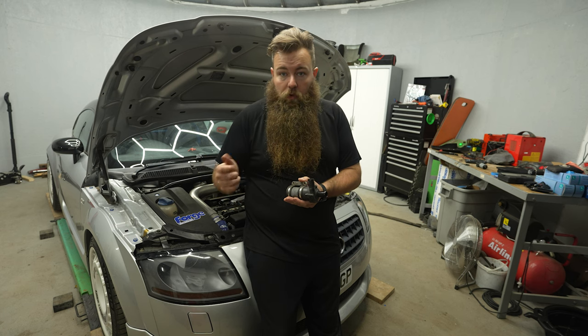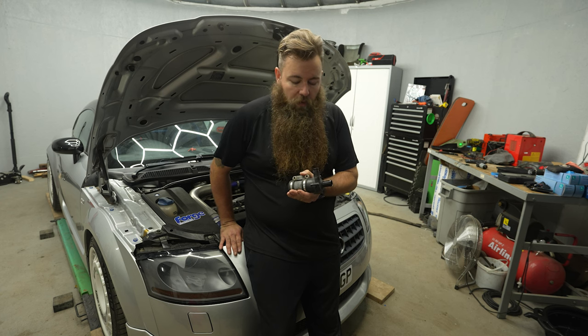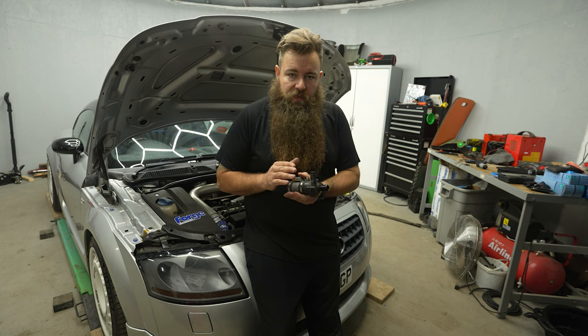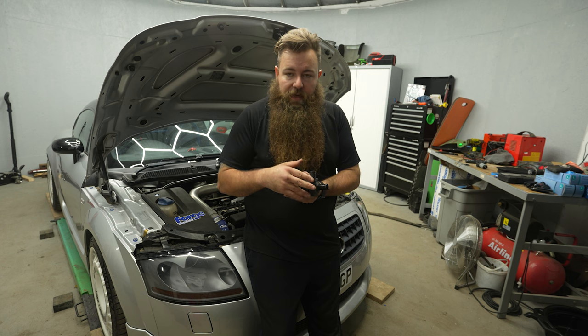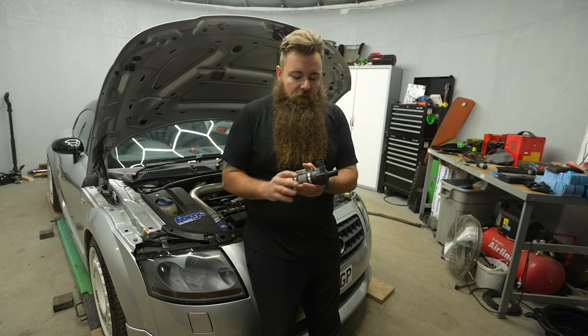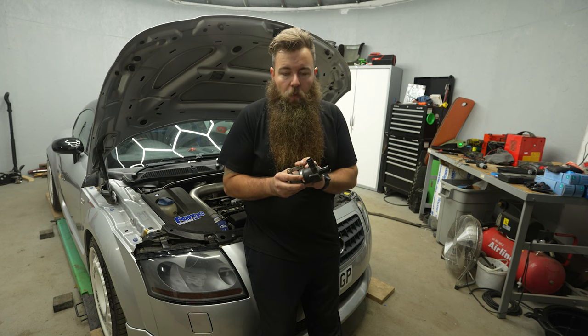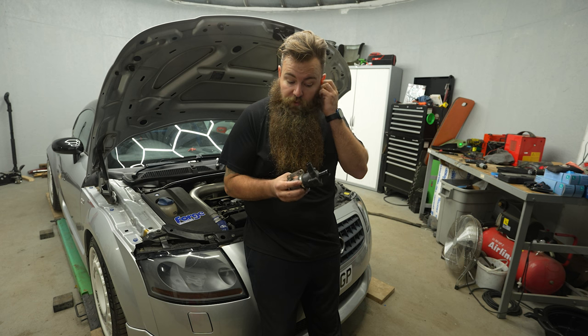When you take your key out, turn it off, pull the key out, lock the car — this should run for about eight to ten minutes after the car has finished its journey, thus allowing the coolant to slowly cool down the turbo. And this is inherently most of the reason why the manifolds crack on the 225s.